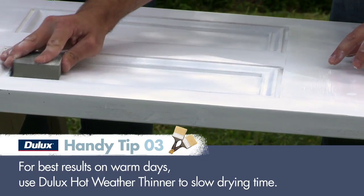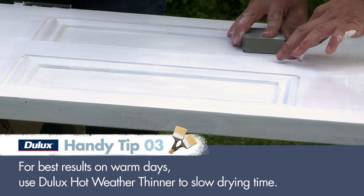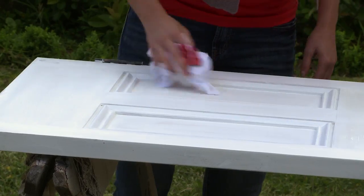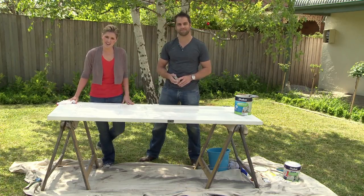For the second coat, you'll first need to give the door a light sand with 360 grit sandpaper. Then you'll need to wipe your surface down to remove all the sanding dust residue. Now you're ready for your second coat.